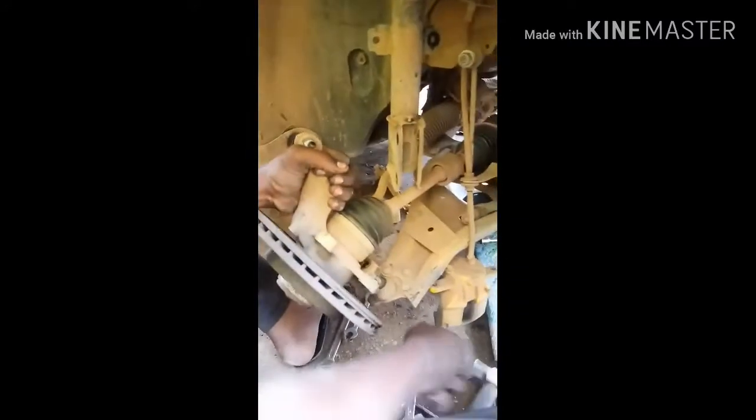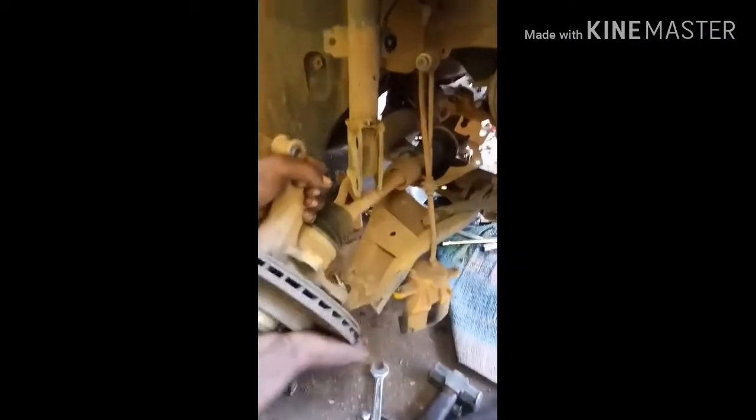Please watch the removal of the drive shaft.